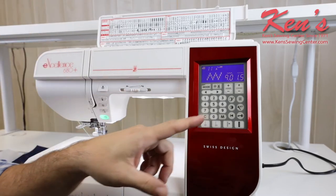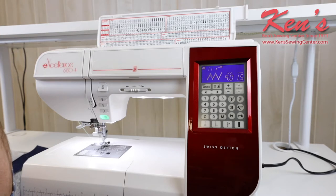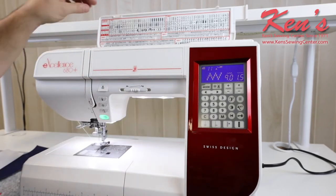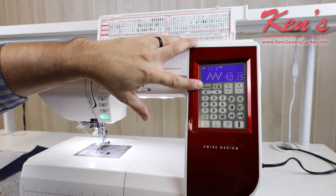On the decorative stitches, I can mirror image those, which actually gives a different look to the garment when we flip the stitch around. It's very easy to pull up a stitch on this particular machine — all I have to do is make sure I know which mode I'm in. The computer board is laid out very easily on this machine.